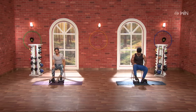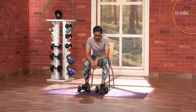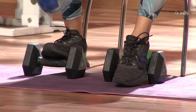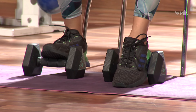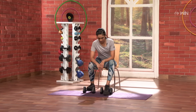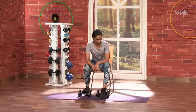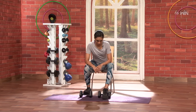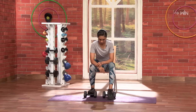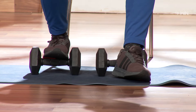Same thing on the right side. Three, two, one. Go. One. Nice. Back. Two. Super. Three. Four. Very nice. Five. Six. Seven. Knee front. Lovely. Eight. Nine. Ten. Very nice.